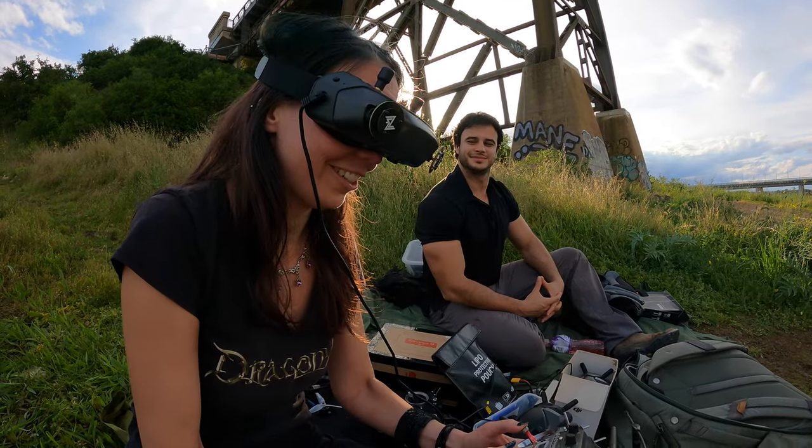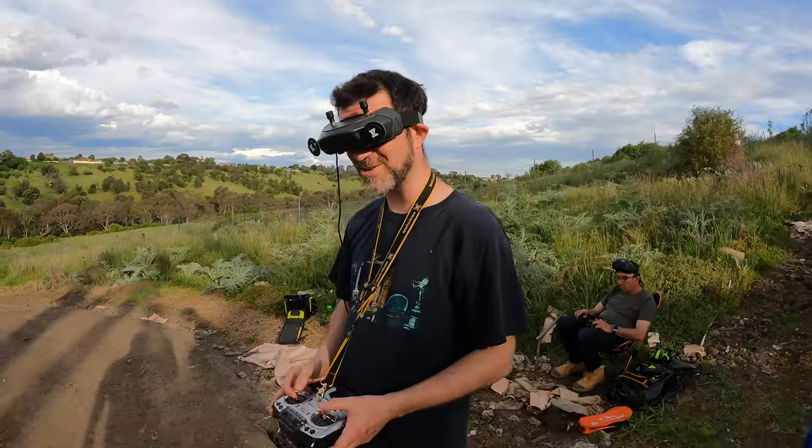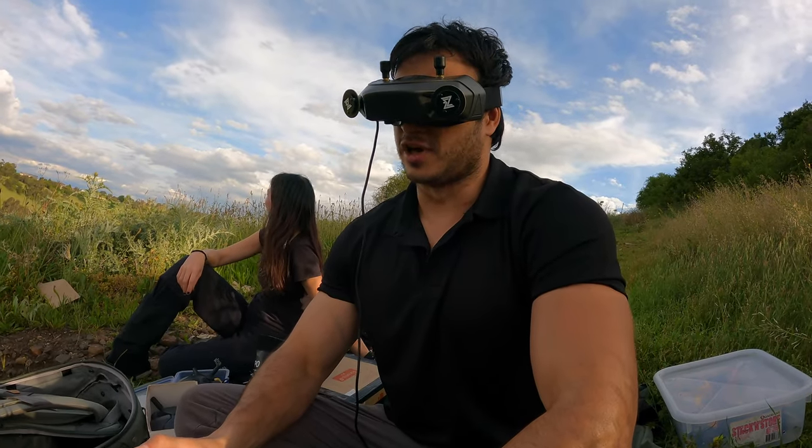Definitely a difference to the DJI system. This OSD is really good. The colors on the OSD — beautiful. This is more what you'd expect — a live GoPro.